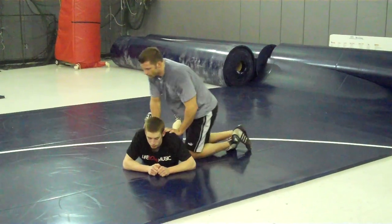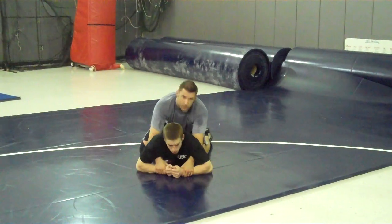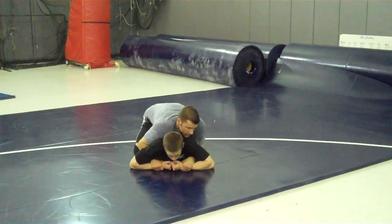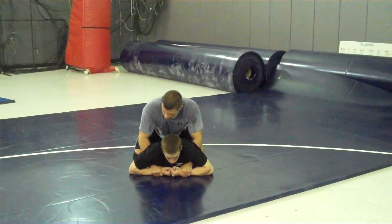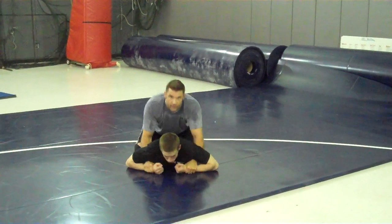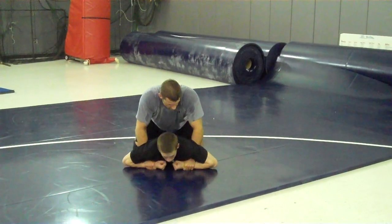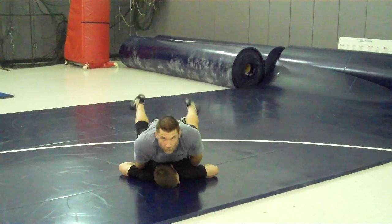Right now we've got the wrists that are broken down. You're going to come in here and grab both of his wrists. You're going to be here and what you're going to have to do is you're going to have to pressure up, and at the same time you're rolling his wrists under. So he shouldn't be able to fight you when you're pushing up and you're rolling those wrists under, and you're going to put all your weight on it.